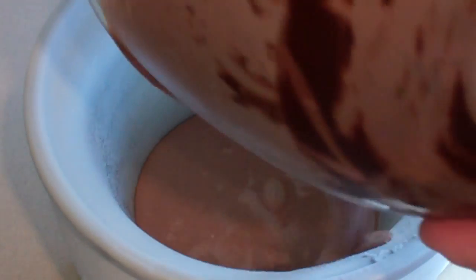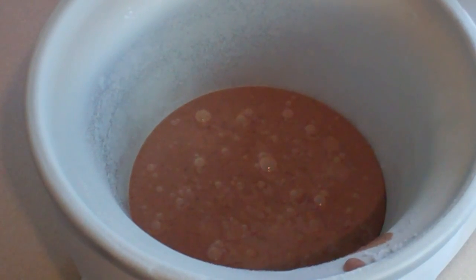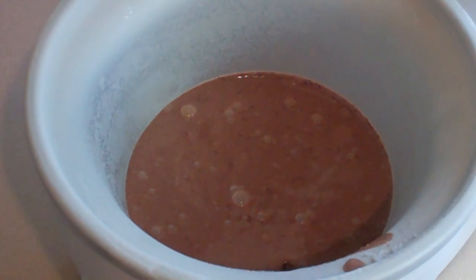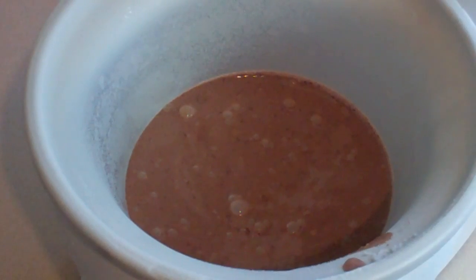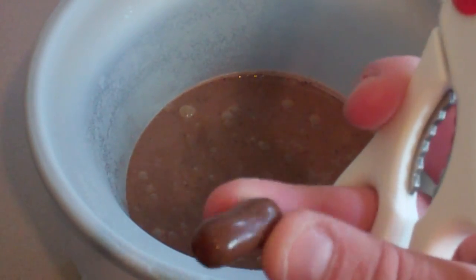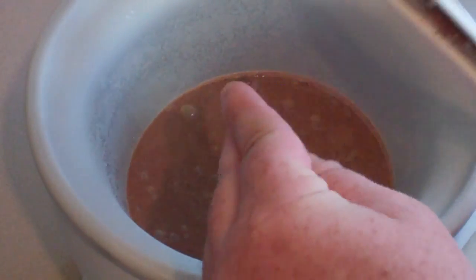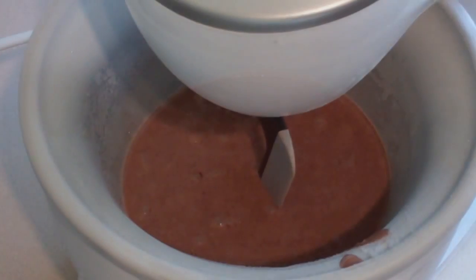So now that this is cooled, just pour it straight in. And now we're going to add the chocolate bullets — you just cut them up. For those of you that do not know what chocolate bullets are, it's basically licorice covered in chocolate. So if you can't find them, just buy some licorice and cut them up into small chunks. And churn away.